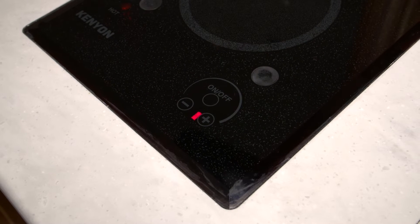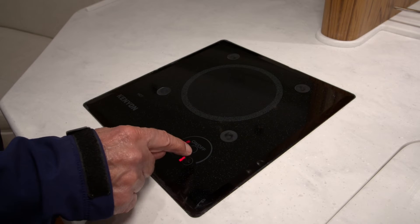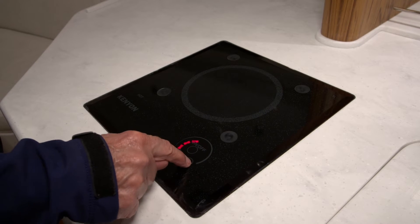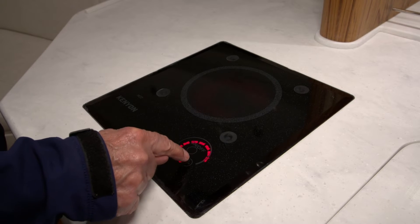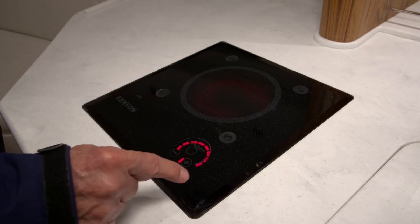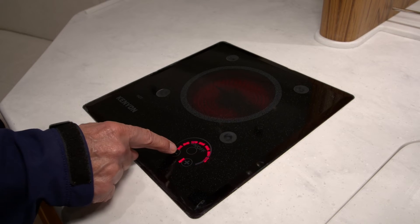A red light will illuminate. To make it warmer, you'll press the plus button. And then to turn it down, if it's too hot, you'll use the minus side.